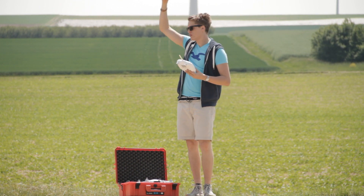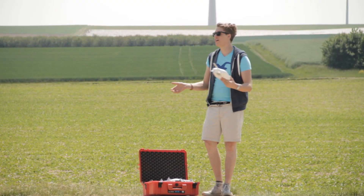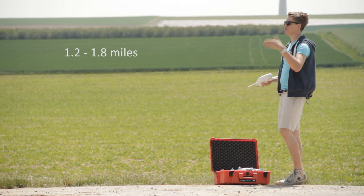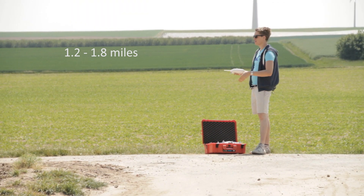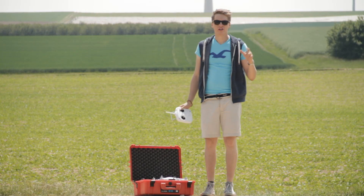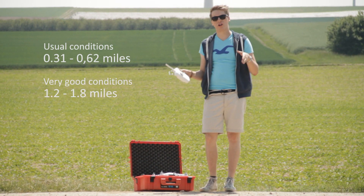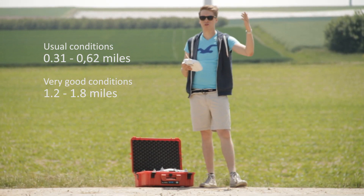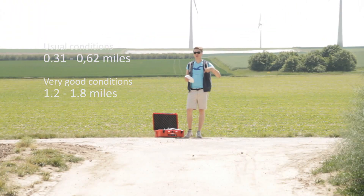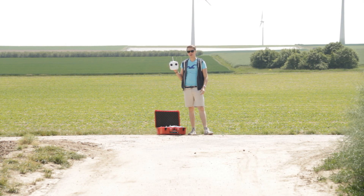For example, if there's a wall next to you while trying to control the Phantom at 2 to 3 kilometers away, the signal would get interrupted. Usually you can get 500 meters to one kilometer if nothing is in between you. Under very good circumstances you can reach two to three kilometers with the standard DJI radio control.